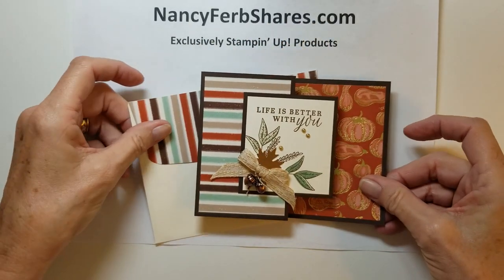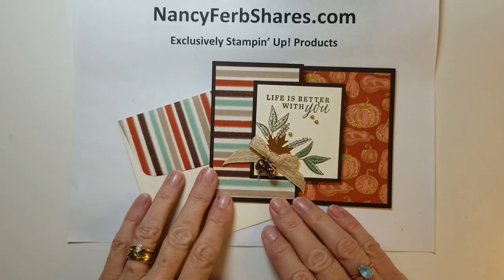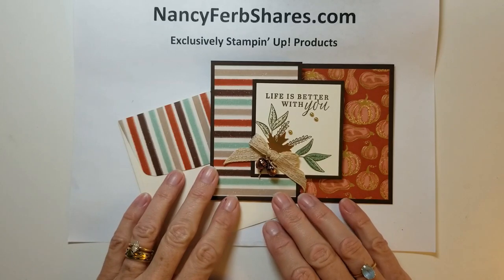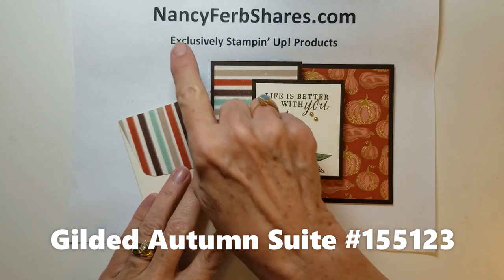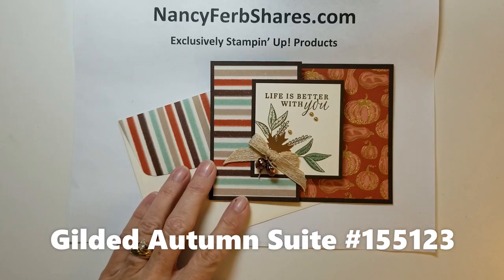I hope you've enjoyed these ideas and it gets you creating for fall. Fall is a really wonderful time to send some holiday cards, especially for Thanksgiving, to show that you're grateful. Please visit me at nancyferbshares.com — at my blog you can order, join my team, and I always have tips and tricks for your stamping needs. Thank you for joining me today. Have a great day!